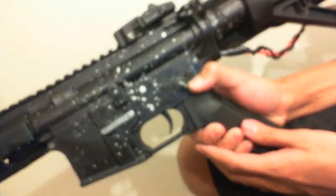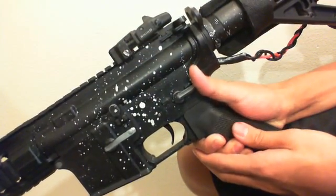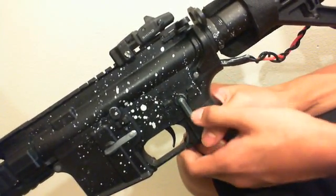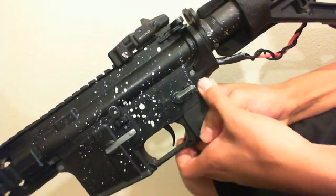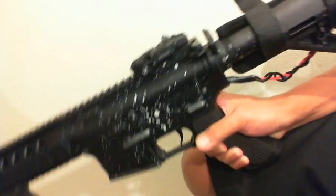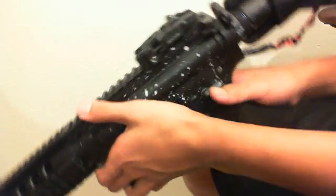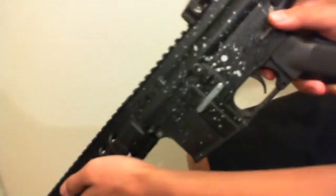Before I begin, my gun has no semi. As you can see, my selector switch will move to semi but will not move to full auto — it gets stuck inside. I have an aftermarket selector plate which doesn't really fit well in this G&G gun. It's not really stock anymore, but basically there's no semi, and I'll be showing you a MOSFET stress test.